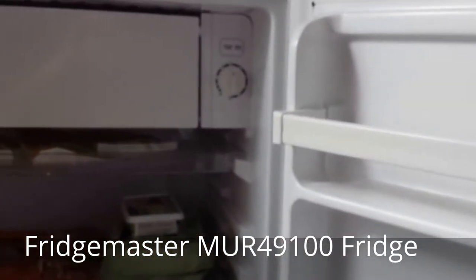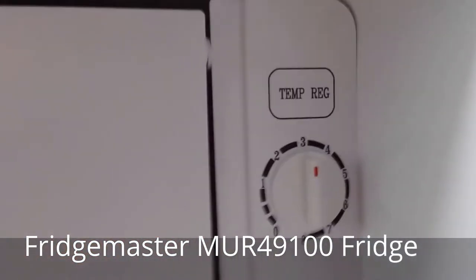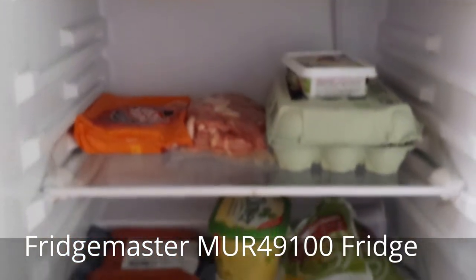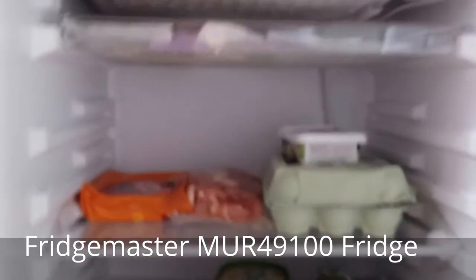There's absolutely no doubt in my mind that this fridge chills efficiently, as at number three setting I took out a chicken and found ice on it. Another thing to consider is that there is no interior light in this fridge, so if you're a midnight snacker you best take a torch.